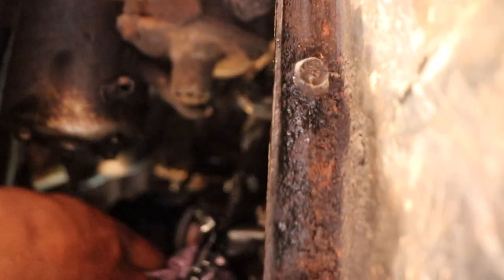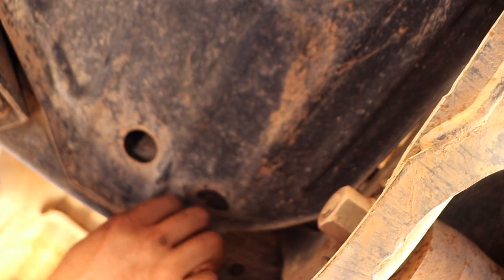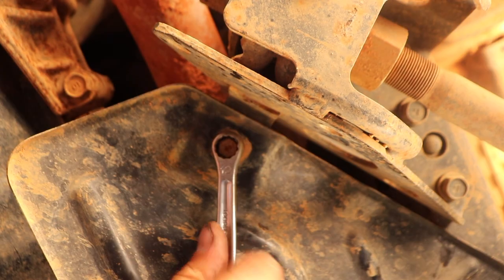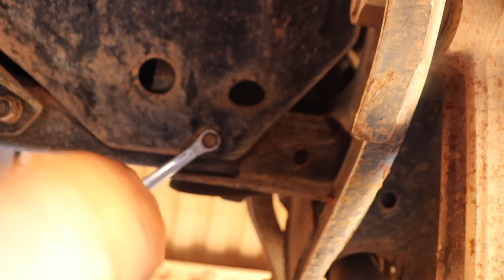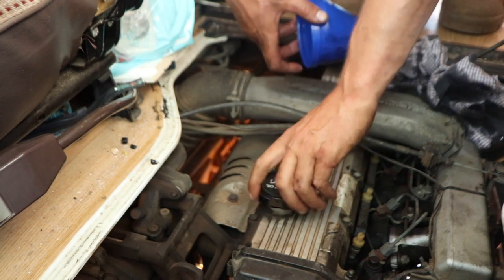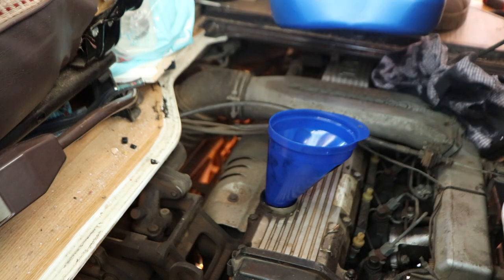Just give it a little bit of a clean. Now we can put the drip pan splash guard back on and tighten until they're snug. Now for the fun part — filling it up with oil. Take off the cap, grab your funnel and chuck about 9 litres in.